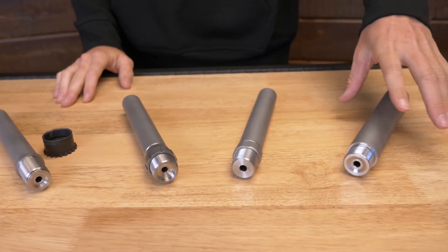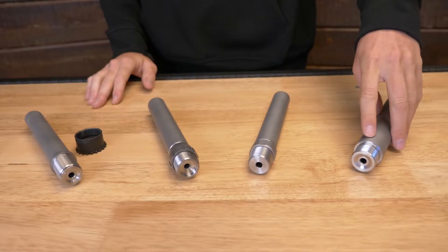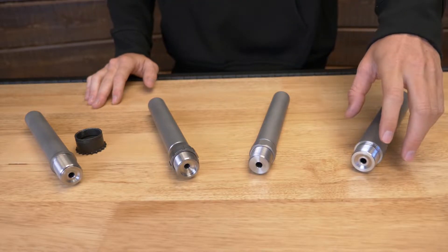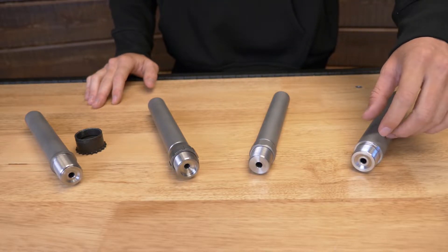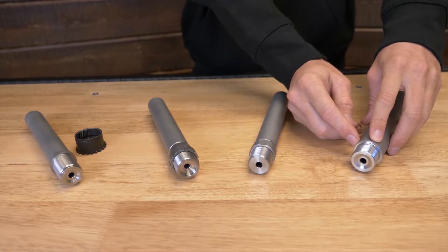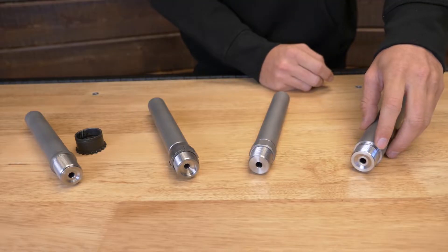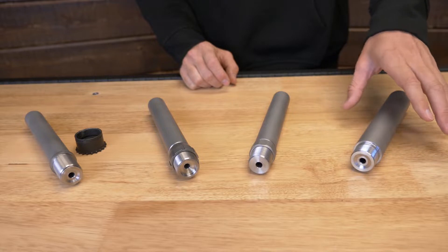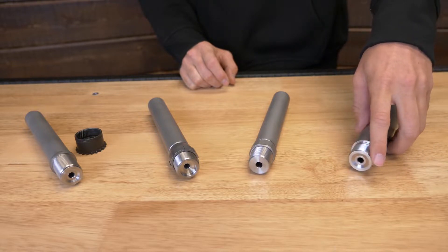On the left here we've got a shouldered barrel. These are going to go on premium actions that have a tight enough tolerance to where we can headspace them from the factory. When you tighten them into your receiver, this shoulder of the barrel runs into the receiver and jams up against it. At that point you torque the barrel to the action and it's set — there's no adjustment, the headspace is what it is.